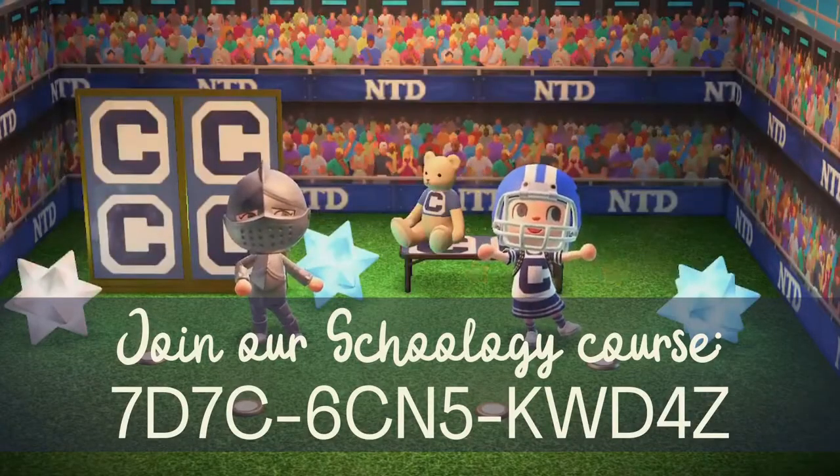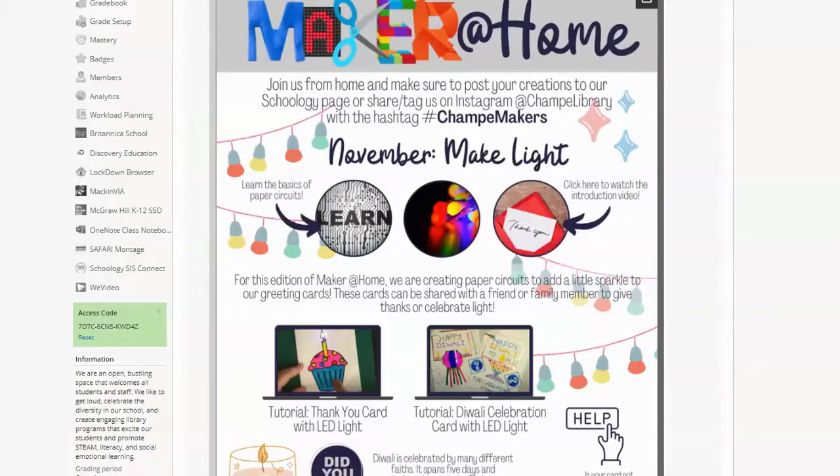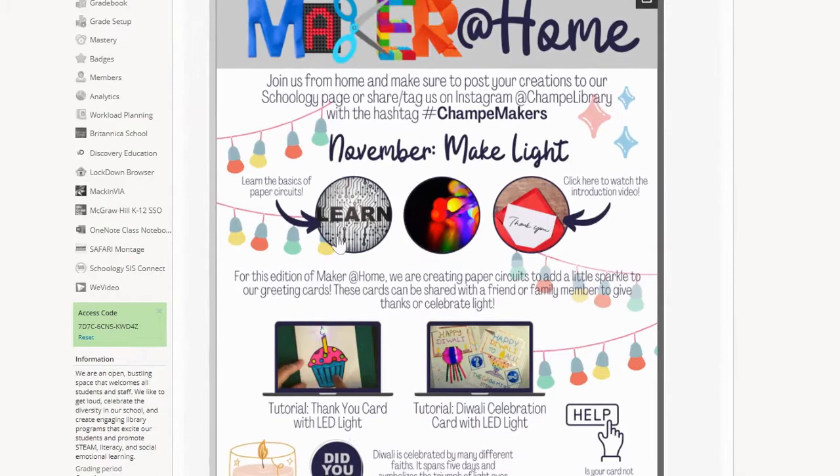The first step is to head to our Schoology page, where you can access everything for Maker at Home. Use the links in our guide to learn all of the basics of how paper circuits work. Watch awesome tutorials for DIY Light Up Greeting Cards and Diwali Celebration Cards, and even find troubleshooting tips when your circuit just isn't working.